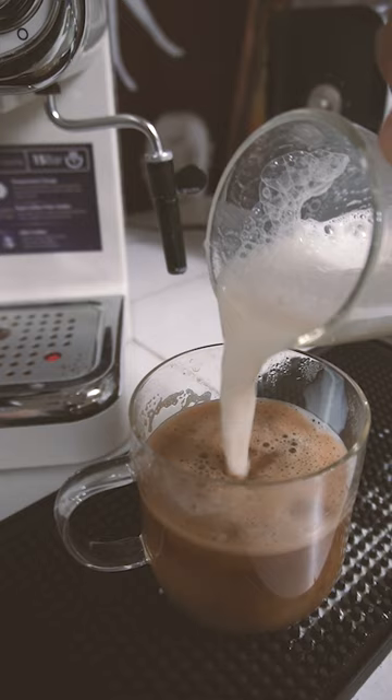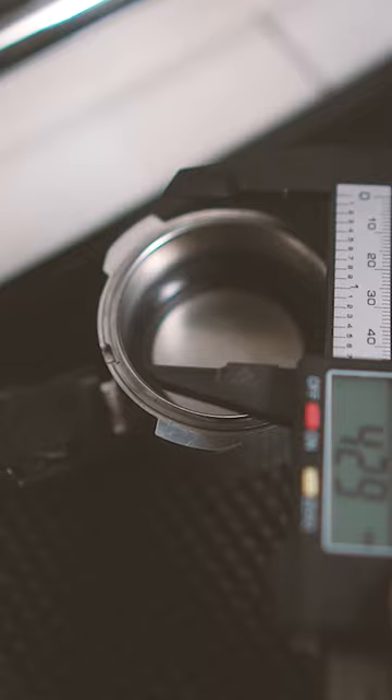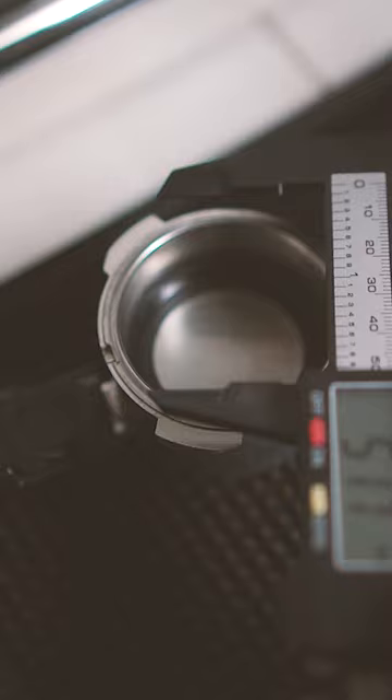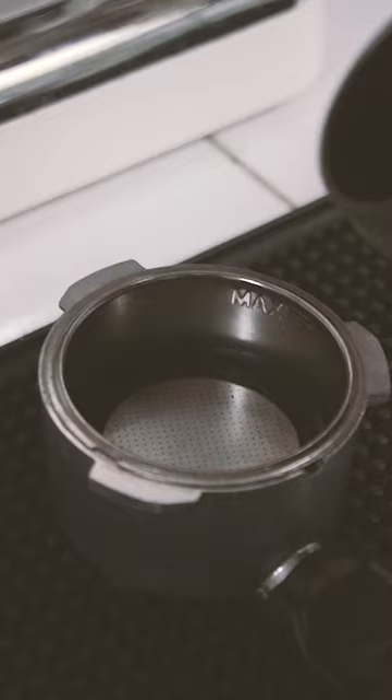Pasensya na sa kalat. Anyway, this is my super delayed happy new year video, starting off with a not-too-perfect cup of coffee — pero pwede na, masaya na may bagong laruan. And you know there's room for upgrades and all that. Kung pansin ninyo, may naka-vertical tayo ngayon. I have to rethink how I create content — things are getting busier sa work, sa bahay, kailangan tumutok.